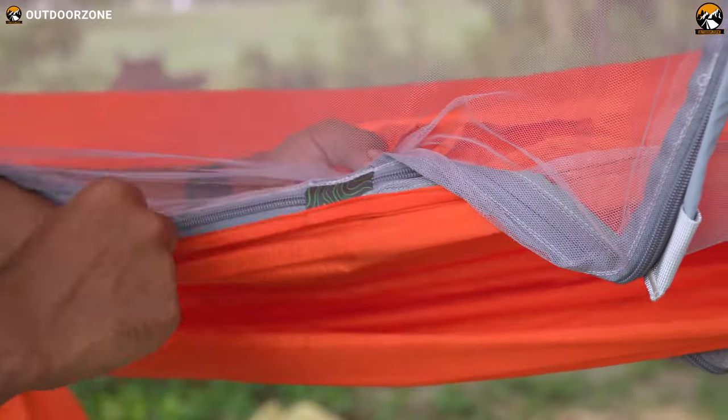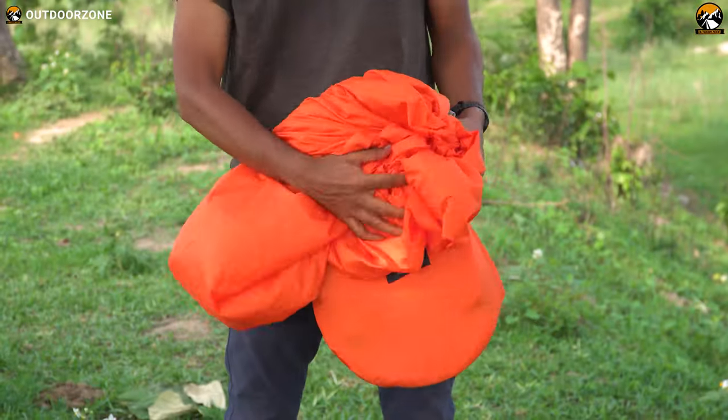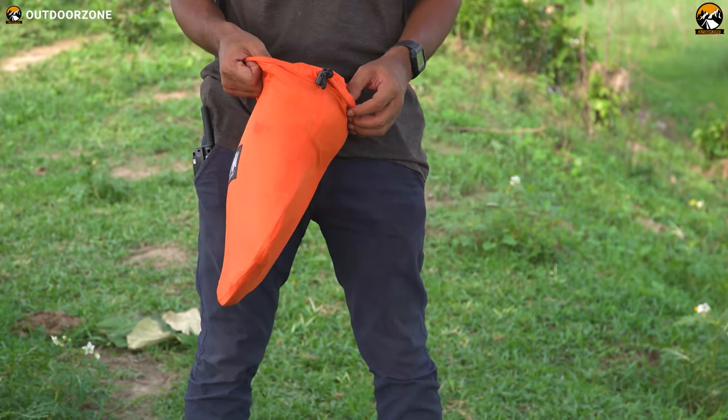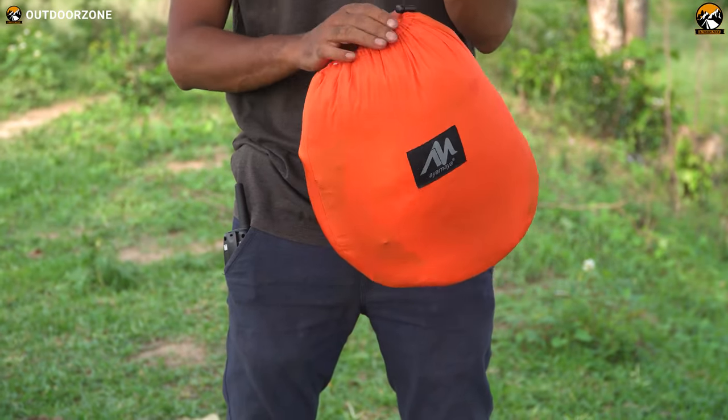Whether you're inside or outside, the zipper works smoothly from both sides. As you've already seen, this camping hammock doesn't have a separate carry bag. Just pack the hammock, stuff it inside its pocket-like pouch, and use it as a carry bag. It's really that simple.